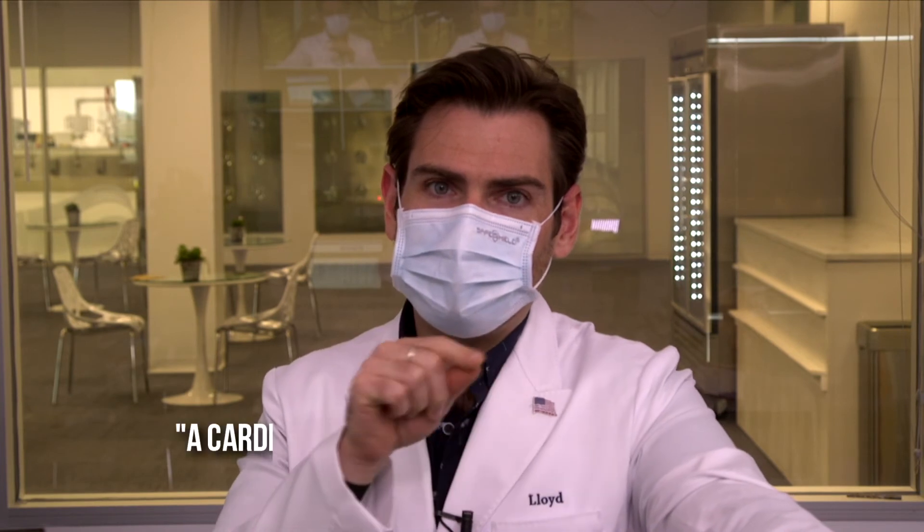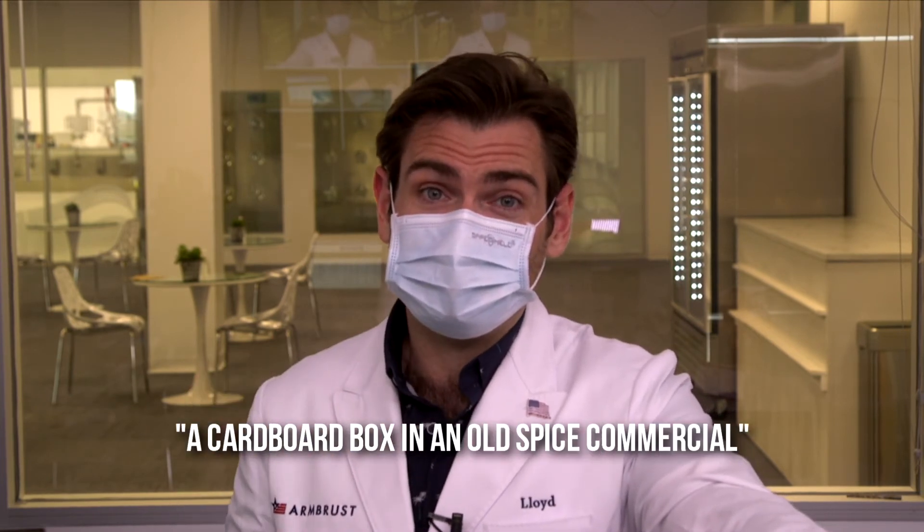I'm going to call this one a cardboard box in an Old Spice commercial — because it smells fresh. It's like a box, but it's a fresh box. I don't hate it. But does any of that matter if it doesn't protect you? Let's check the machine.